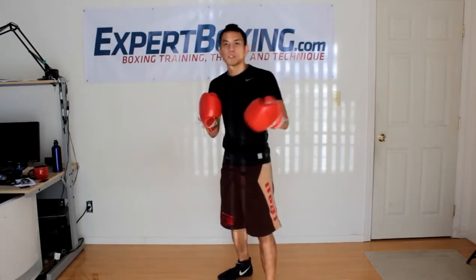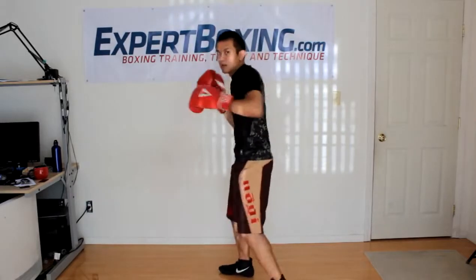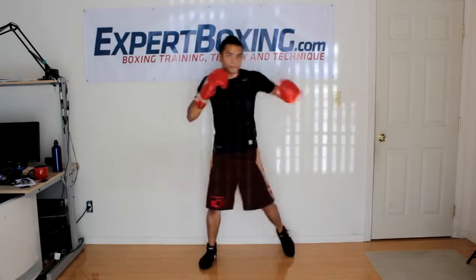Another problem: too much focus on the hands. A lot of guys try to load up their hook by dropping the hand out. As long as you're grounded, you're ready to throw the hook — you don't need to do anything extra. Just from here, swing the left elbow across. Remember, don't forget to pivot your feet: right heel comes down, left heel comes up. Alternate the heels if you're throwing rights and lefts.